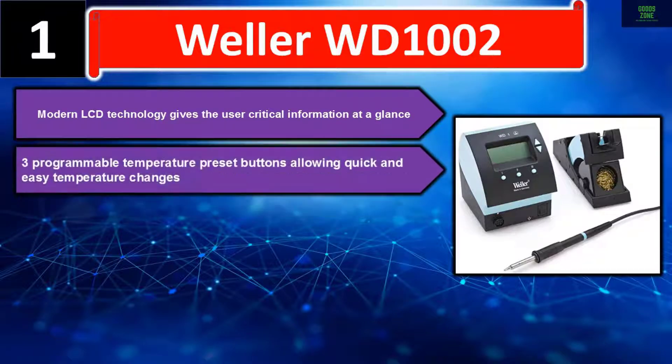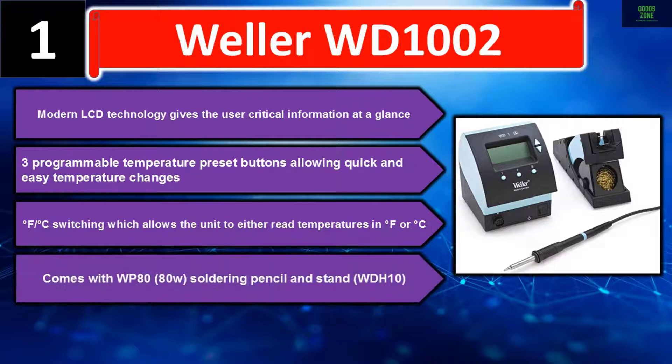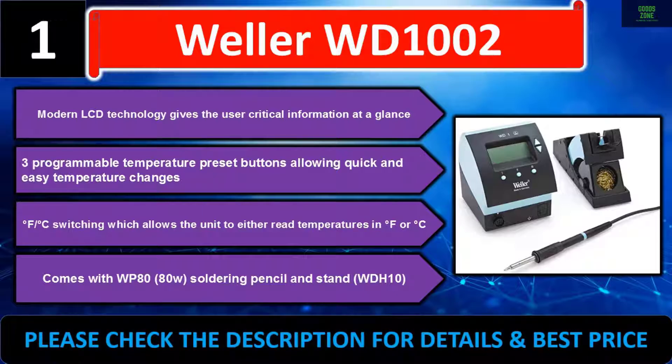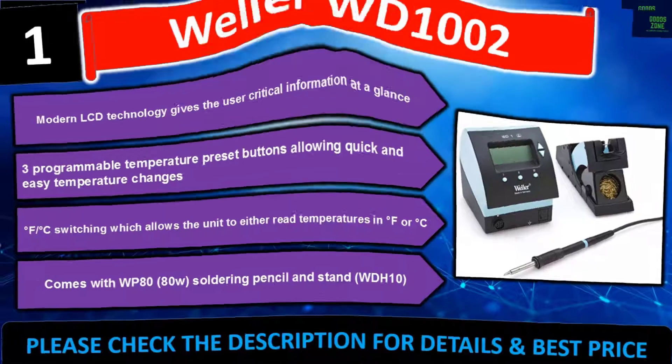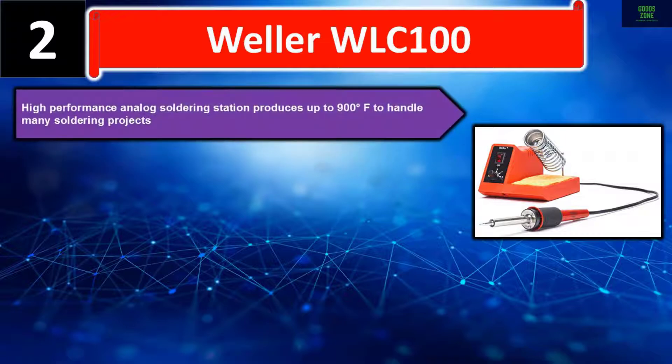Three programmable temperature preset buttons allowing quick and easy temperature changes. Degree F / Degree C switching allows the unit to read temperatures in either Fahrenheit or Celsius. Comes with WP8080W soldering pencil and stand WDH10. Please check the description for details and best price. Number two: Weller WLC100.